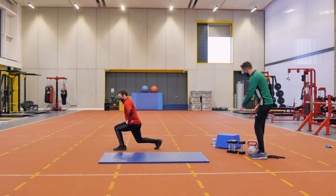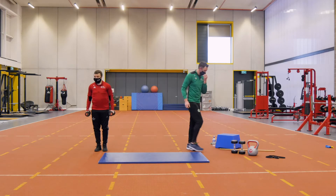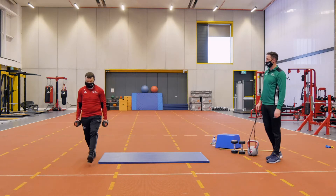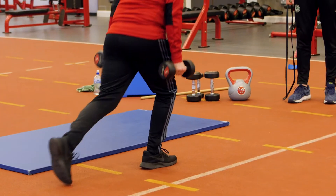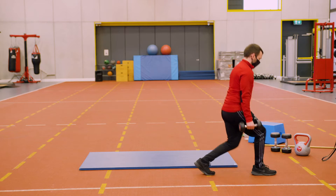If you want to add in some weight, there's no problem if you have two, three, or four kg dumbbells at home. Again, we're timing it for 30 seconds. A simple space like that will complete our walking lunges.